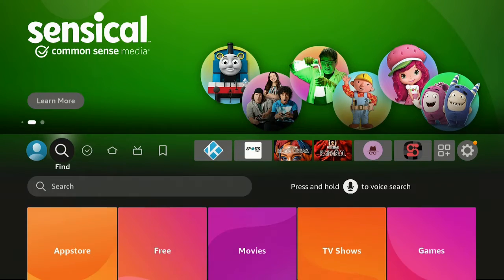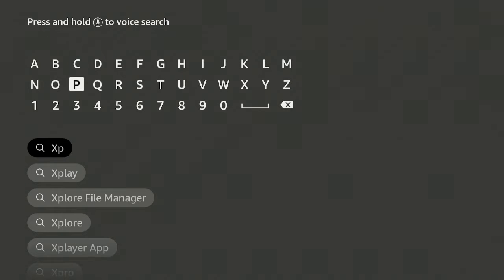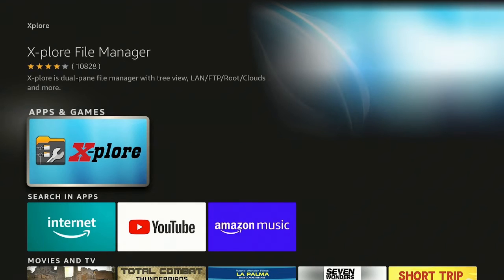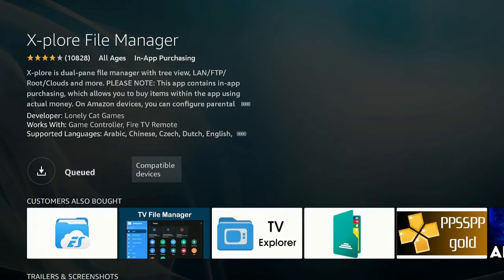Once you get it all connected and hooked up, let's go over to the left to find the search bar. What you want to get is a program called Explorer. Go ahead and type in 'X-B' and here it is — it's called Explorer. Go ahead, click on it underneath Apps and Games, click on it again, give it a few seconds, download it, let it install, and then we'll open it up.